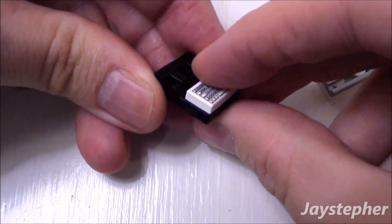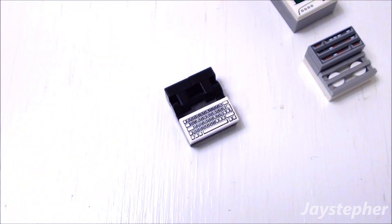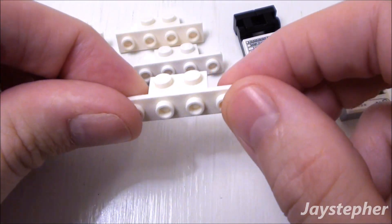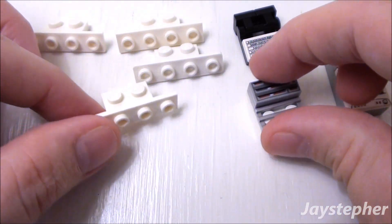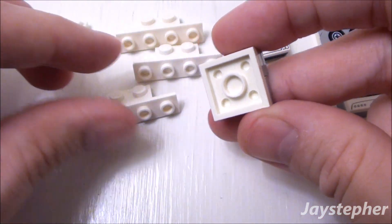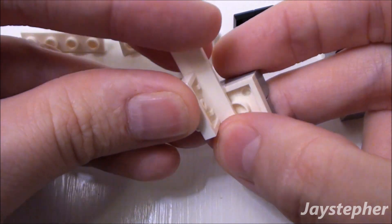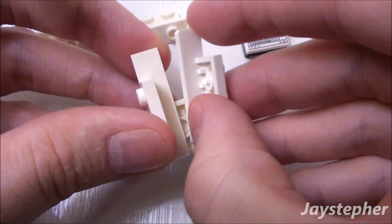Now we have an adjustable keyboard for our console. Take four 1 by 2 by 1 by 4 angle plates and the 2 by 2 assembly. Place one angle plate on the left, and one on the right.